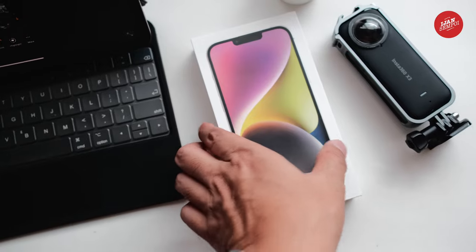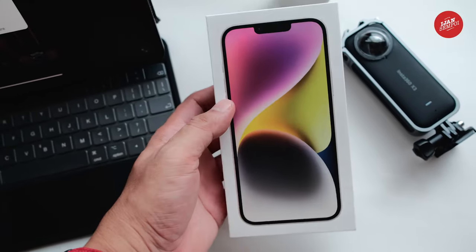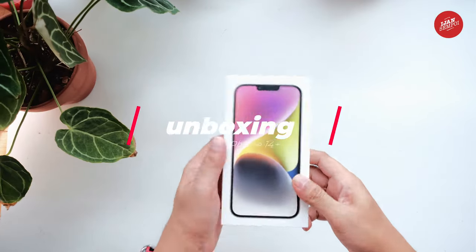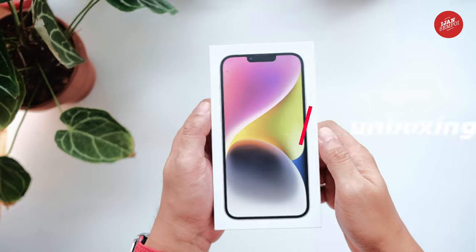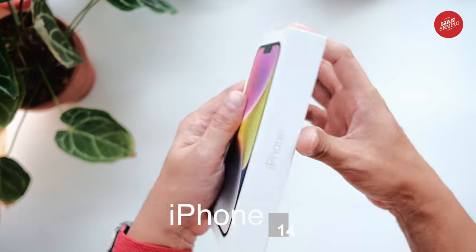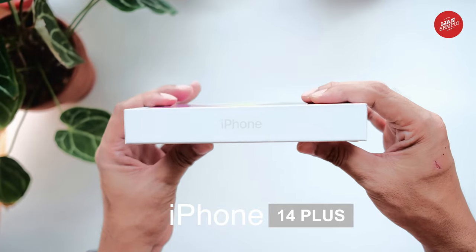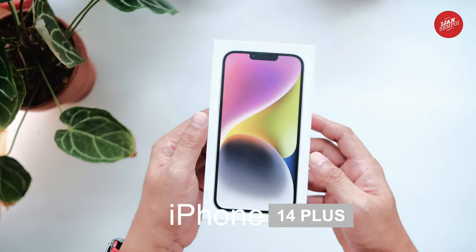Hey guys, welcome back to my channel. Today we are going to unbox the new iPhone 14 Plus in the starlight color, with a massive 256GB storage capacity. As you may know, the iPhone 14 Plus is Apple's latest flagship phone and many people are curious about what's included in the box.